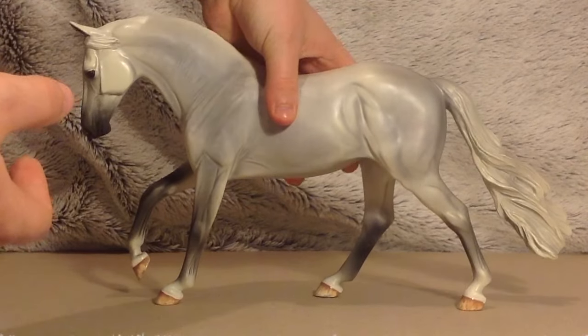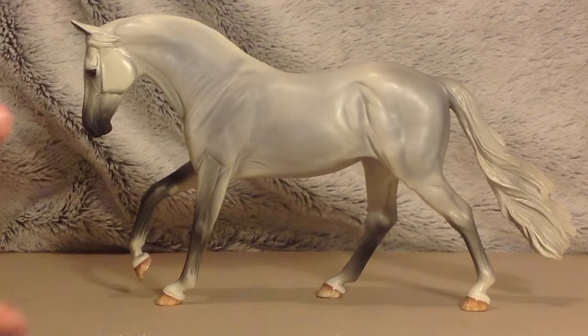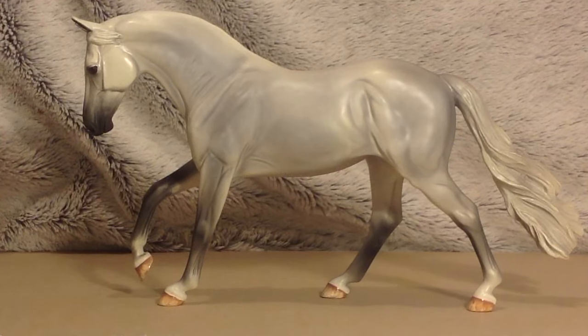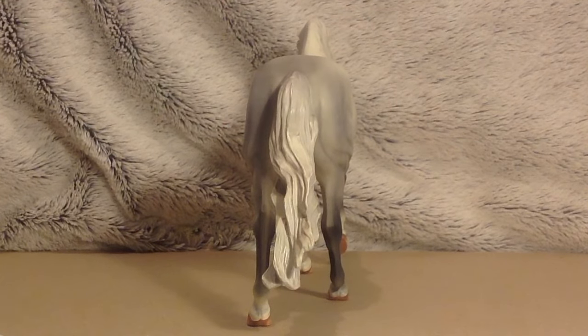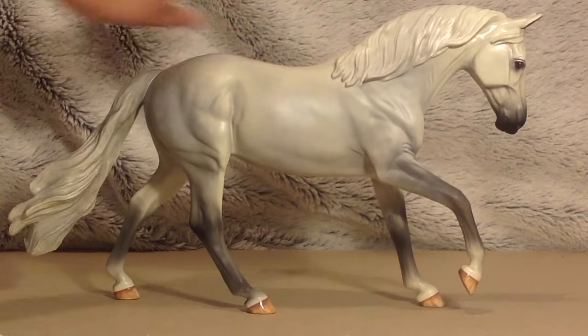One thing I really liked about going to the tour and getting him is that before I decided I was actually going to buy him, they got him out of the box and let me check him over before I chose him. But he was perfect, so he came home with me and is now part of the Stain Stables family.